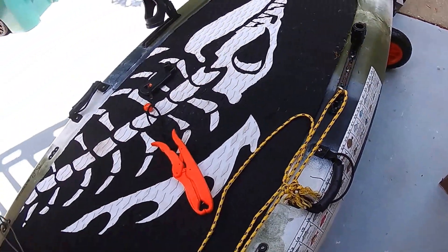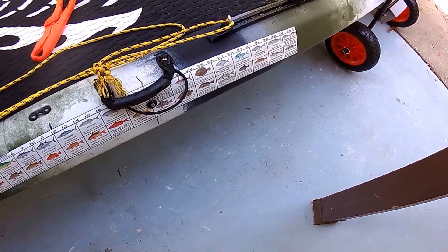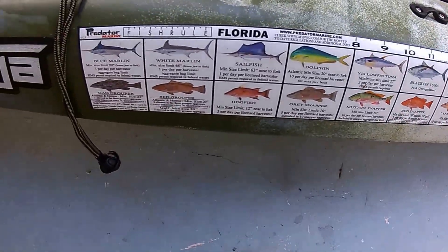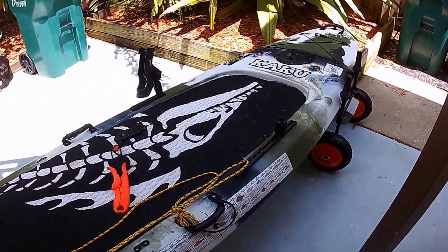I also added my little Florida fishing rules card showing what size fish can be taken and the different types of fish you might get. And that's what I did — still loving it.